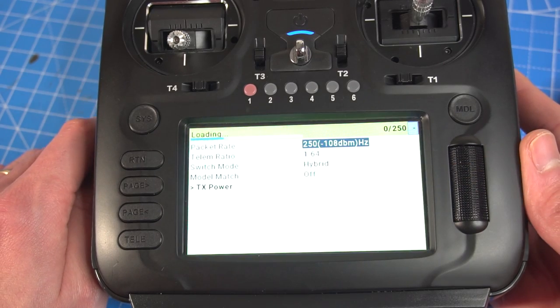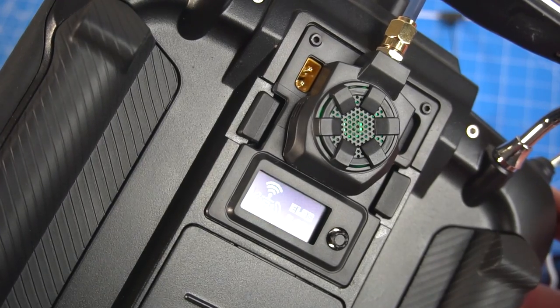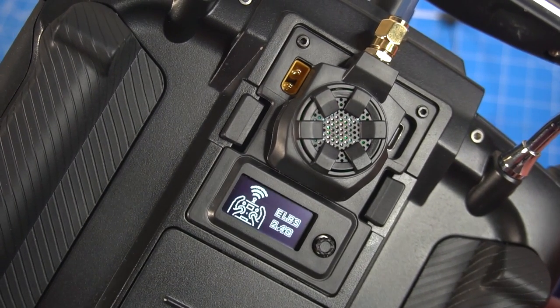But at the moment of making this video, if you update its firmware you will lose the ability to change the settings from the little device, so just be aware of that.